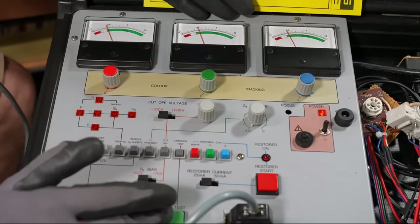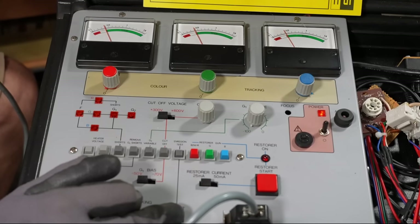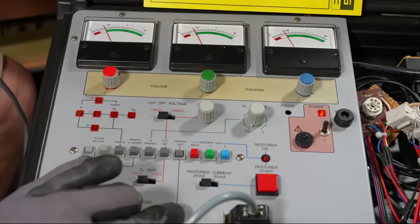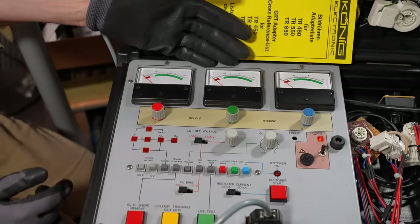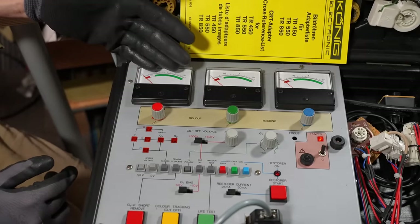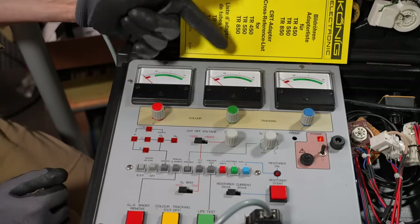There's one other test while it's on emission mode: the life test button, which lowers the voltage to the heater. You should see how quickly the emissions drop. Holding the button on the old CRT — they're actually dropping very little, which is interesting. I've seen other worn-out CRTs where the needle dropped very quickly. I have the old CRT on G1 variable with G1 set to minus 100 volts — not putting any current through the cathodes. I'll leave it for about 10 minutes to bake the heater, then we'll measure emissions on the new donor CRT.